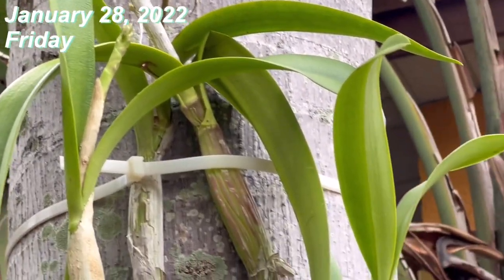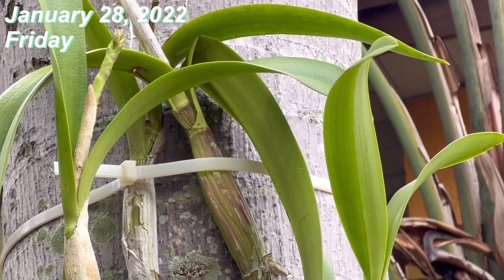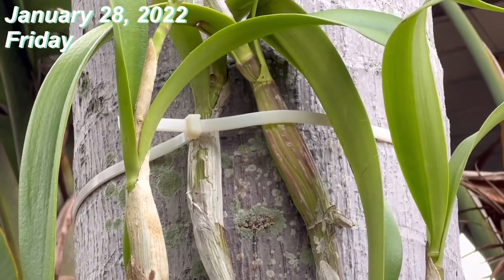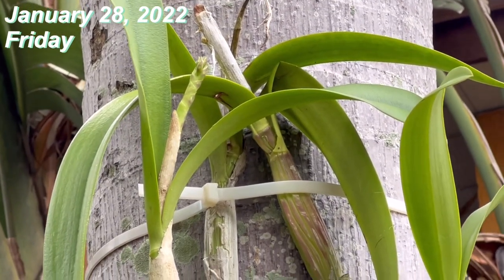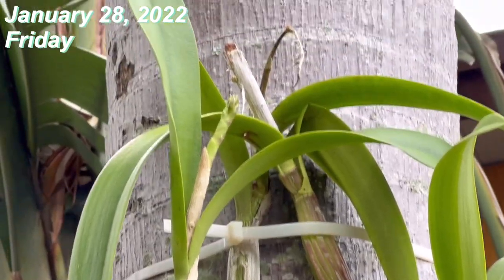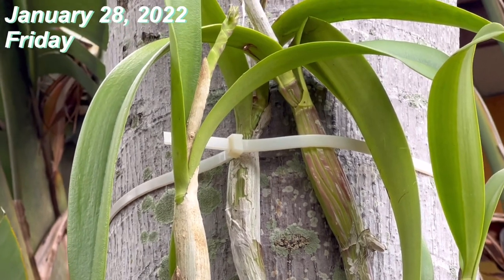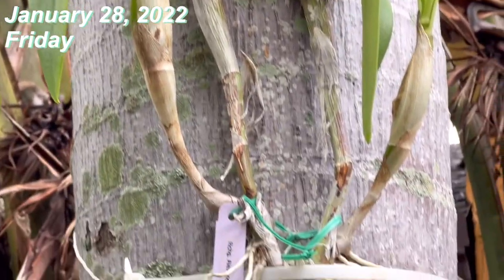Hopefully the 29 degrees Fahrenheit is going to survive. This orchid is attached to my palm tree — this is the very first time I decided to attach my orchid outside. The others will be tougher than this one, but this is a plant that I really like.